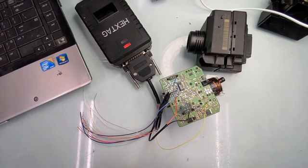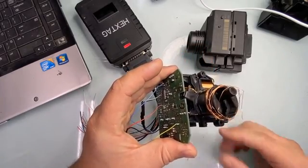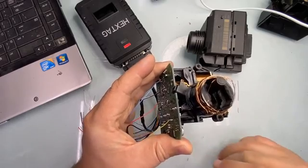Hey guys, Dan here from VHICS411. Today in front of me I have a Mercedes E-Class Ignition Switch. As you can see, these do fail, but in this case somebody was probably trying to steal a car.